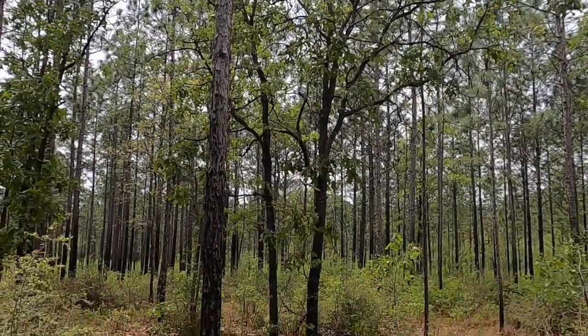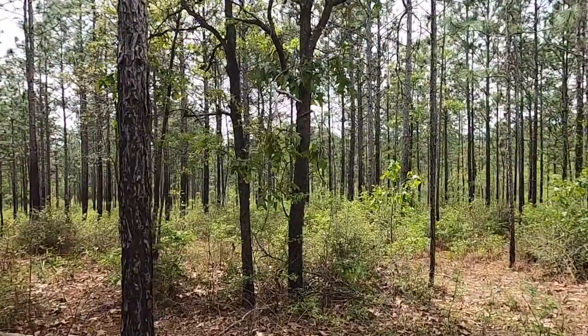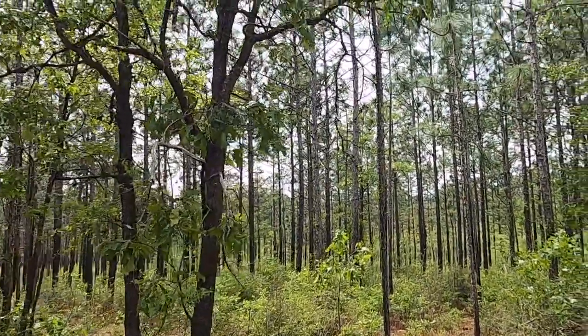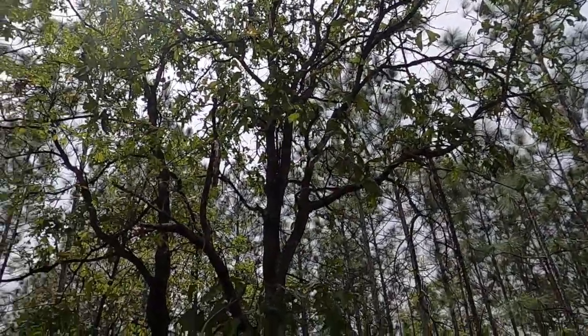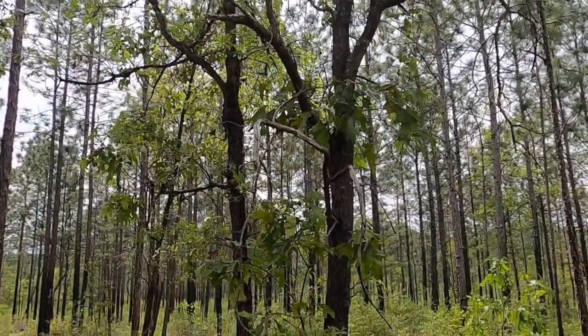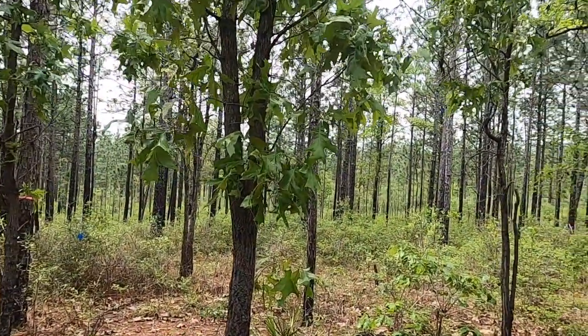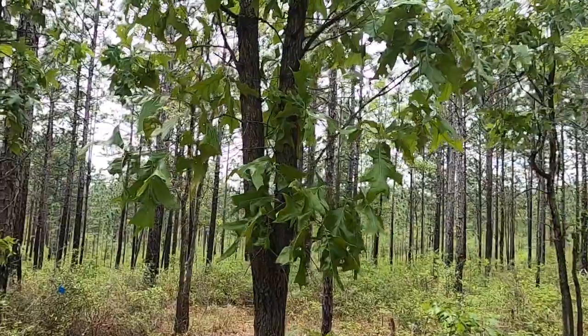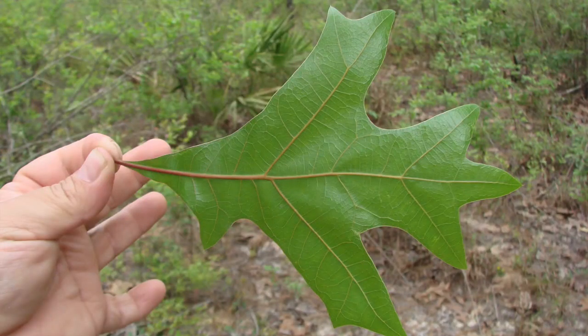This is Quercus laevis, the turkey oak, one of the common scrub oaks that we find in sandhill areas. It is one of our red oaks that has the lobed leaves with bristle-tipped lobes. Like many of the other lobed-leaved red oaks, the leaves are variable in shape and number of lobes, but typically three to five lobes is what we can see.